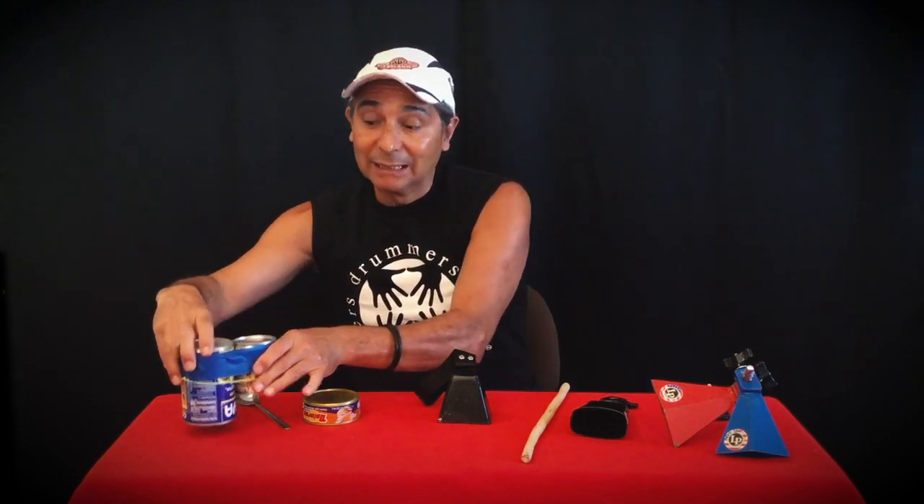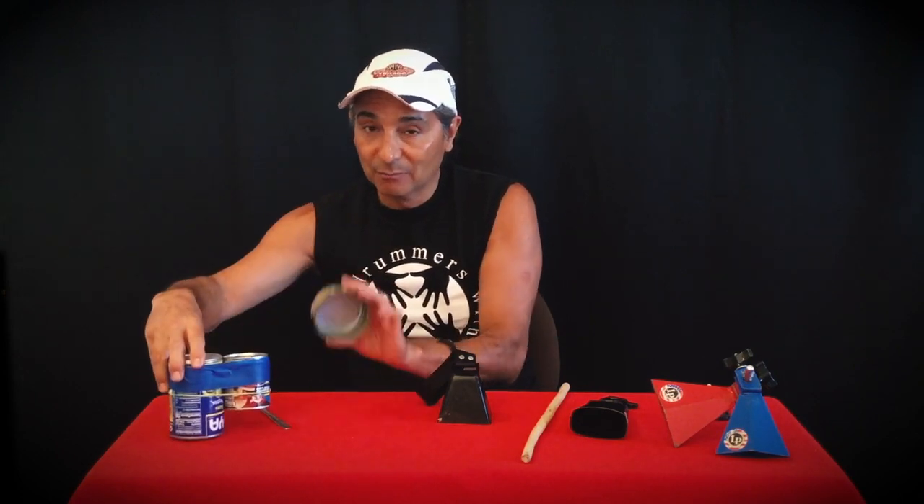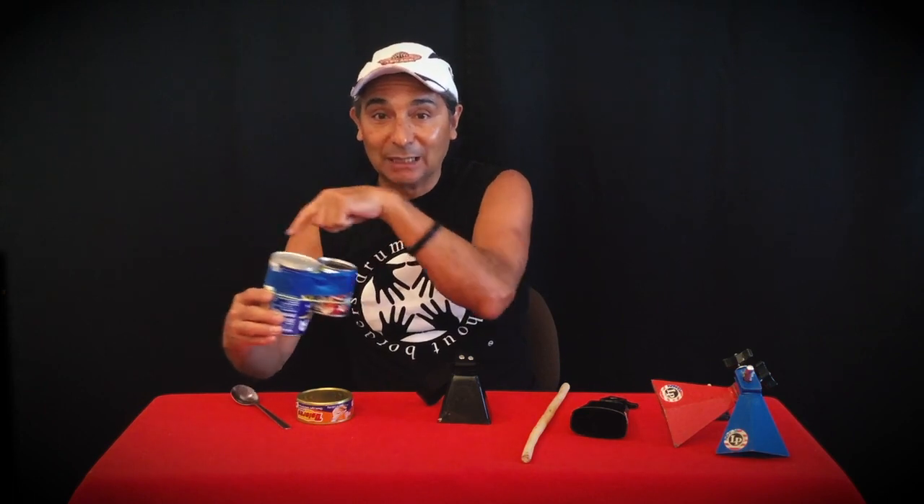Always remember that a tin can has very sharp edges. Be careful and ask an adult for help. When you want to put two cans together, use a rubber band and some tape around them.